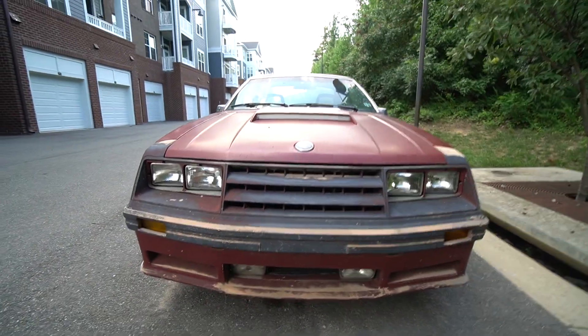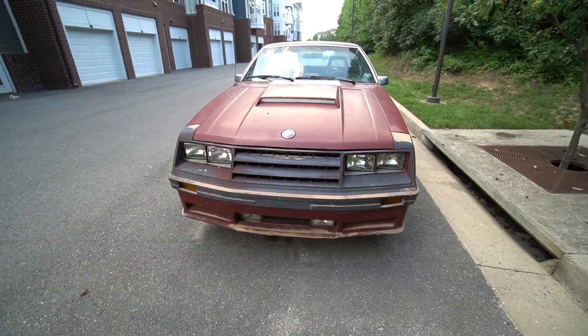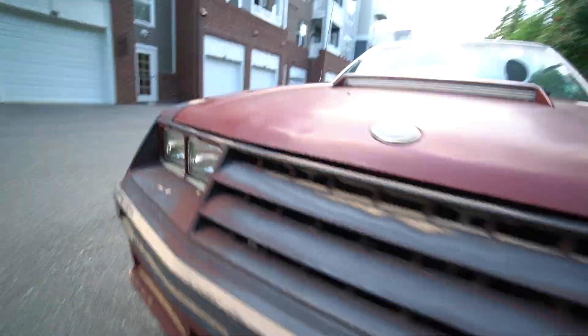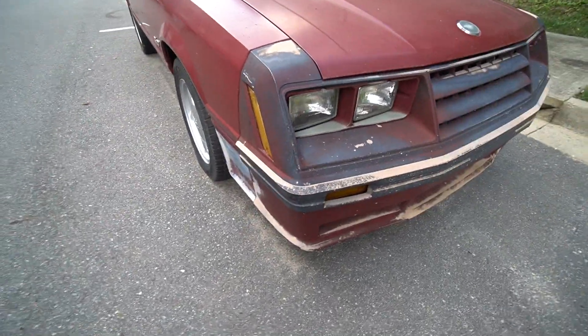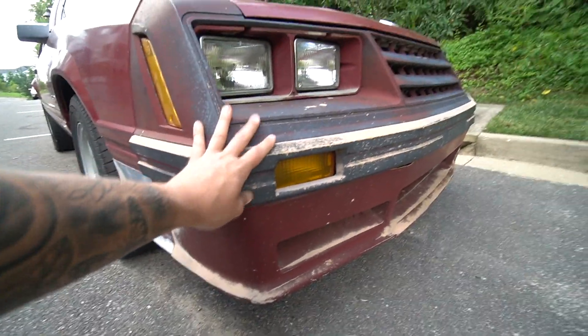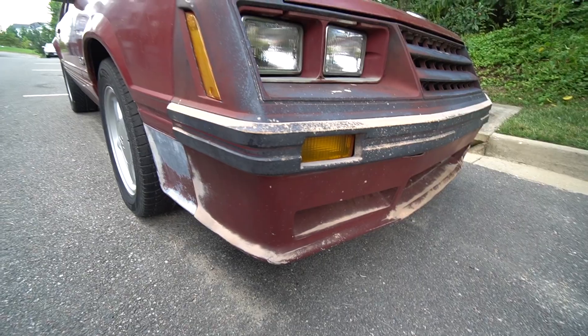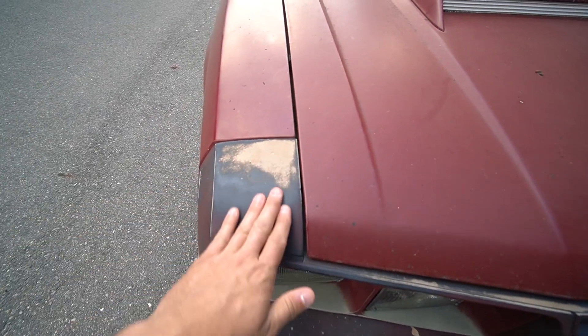Starting with the front end of the car — as I just mentioned it is a four-eyed Fox. It's pretty sought after considering it is an '82, it's pretty rare. It does have the factory headlights on both sides and the factory fog lights. The bumper itself is in awesome condition. I know it looks really beat up — the whole car from afar looks really beat up — but it's honestly just paint. It's just worn down.